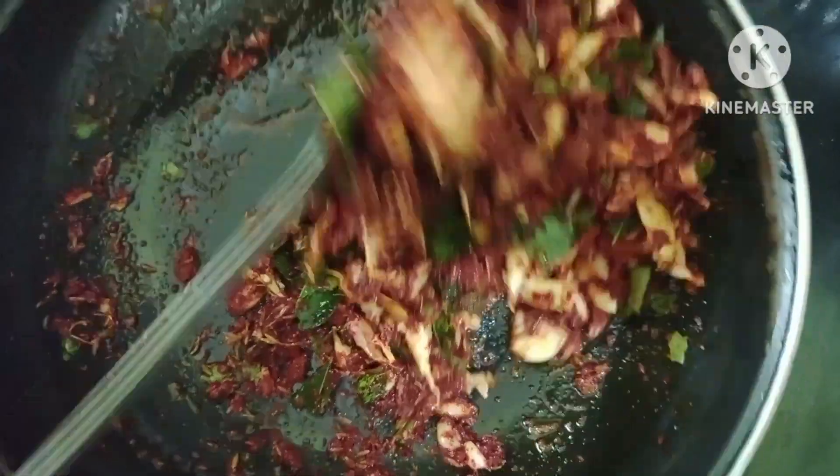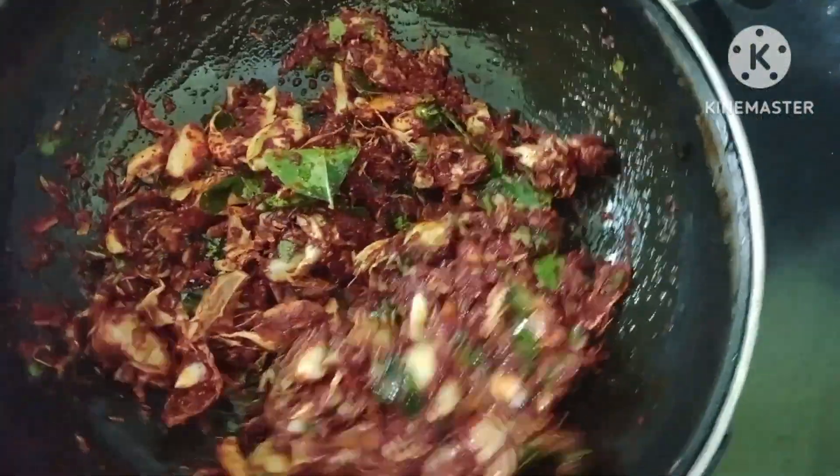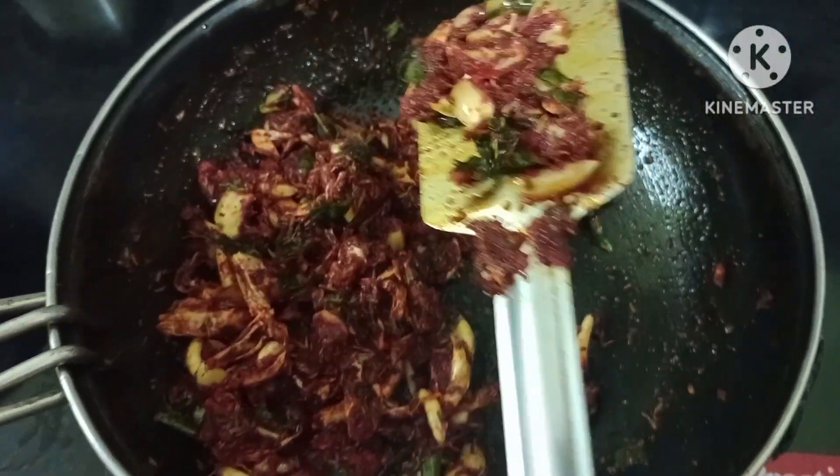Add the oil at the top. Let's fry it in the middle and fry it in the pan. The oil is not too thick.